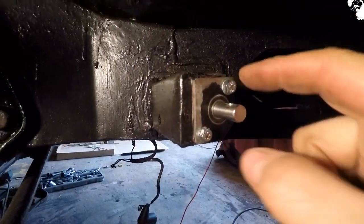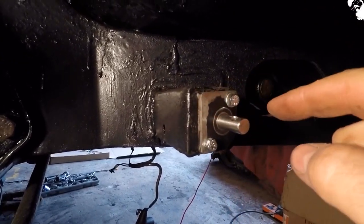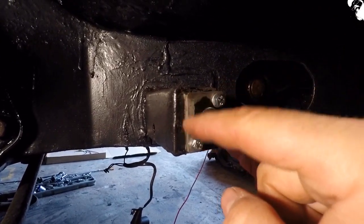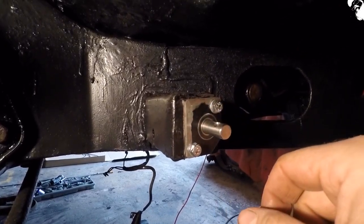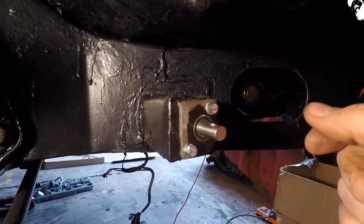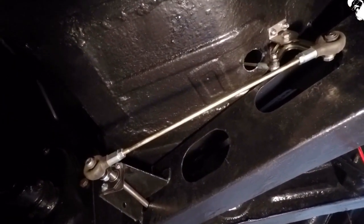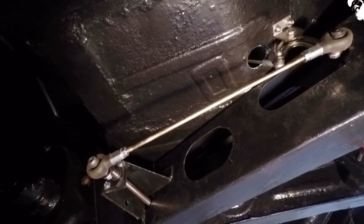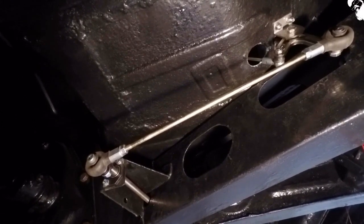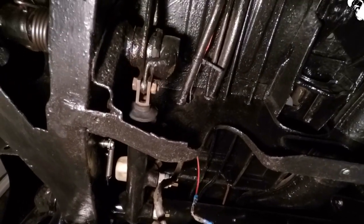Originally, instead of bolting this bearing carrier on, I was going to weld it onto the bracket that I made — that's why I've taken the paint off the edges. But then I thought, well, if it fouls I'm going to have to cut it all off. Got a new throttle linkage now installed, just got to hook it up at the carb. Got the master cylinder in there and all working.